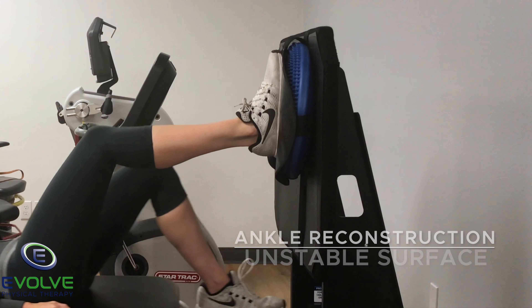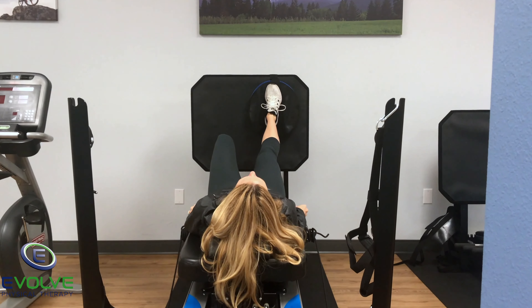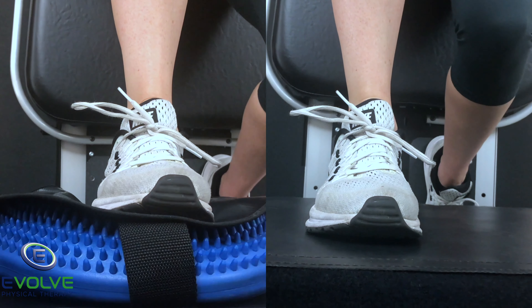Next, the exercise is performed on the proprioceptive disc. The foot should be relaxed. Don't curl your toes in an attempt to stabilize the foot and ankle.